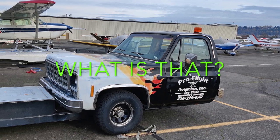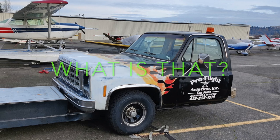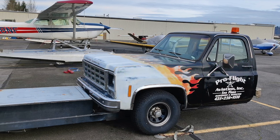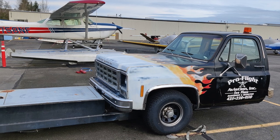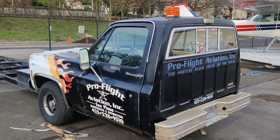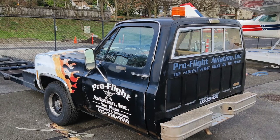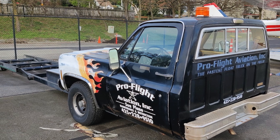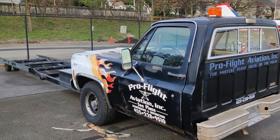"What is that?" is the most common response when people see the float truck for the first time. What it's called is a float truck — a truck modified to help move float planes around on the surface of the airport. Some float planes don't have their own wheels and thus can't move on their own off the water surface.